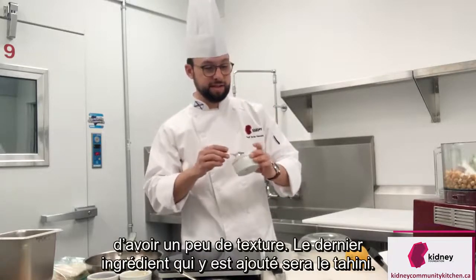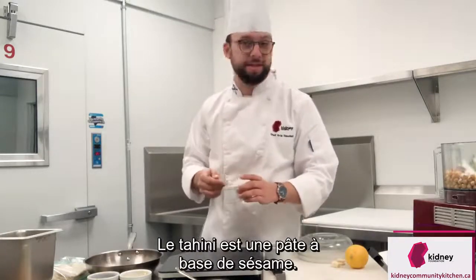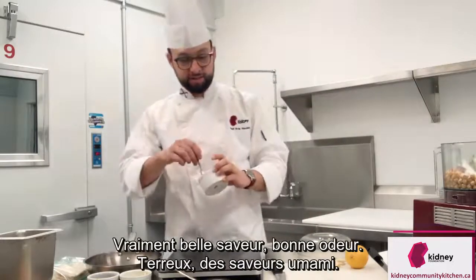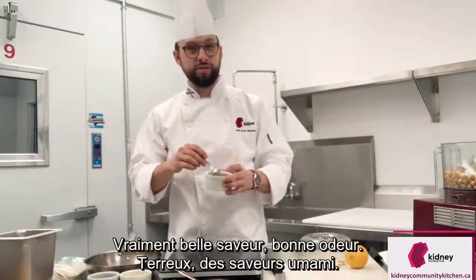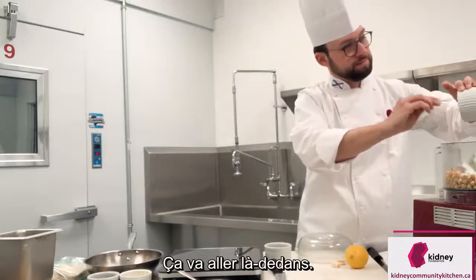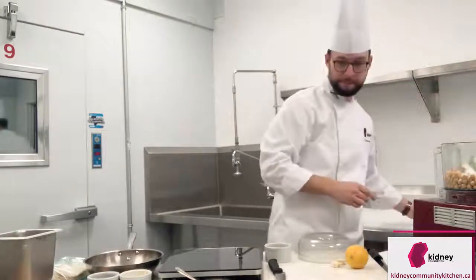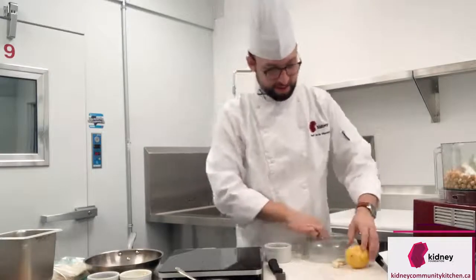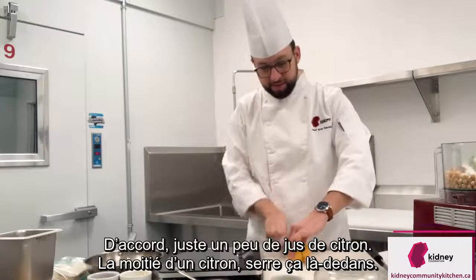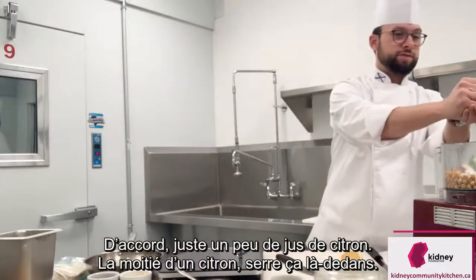The last ingredient that goes in will be tahini. Tahini is a sesame seed paste, basically — really nice flavor, really nice smell to it, really earthy flavors. That'll go in there. Then just some lemon juice — half of a lemon — squeeze that in there.